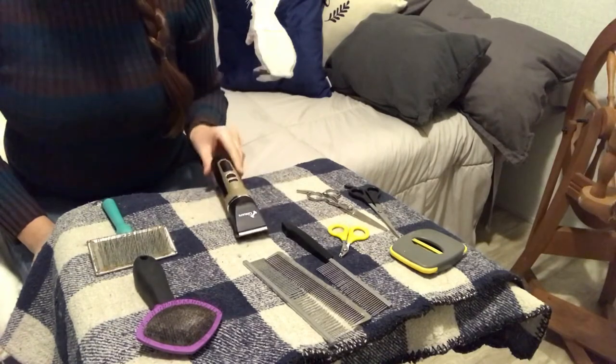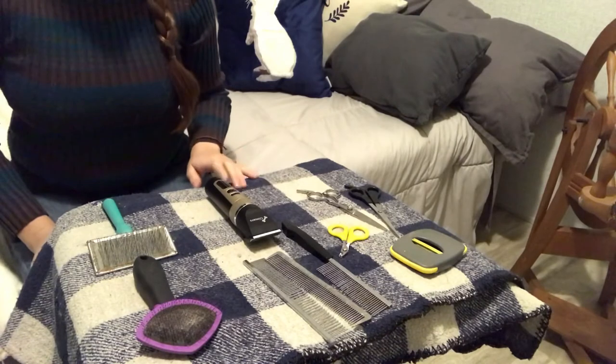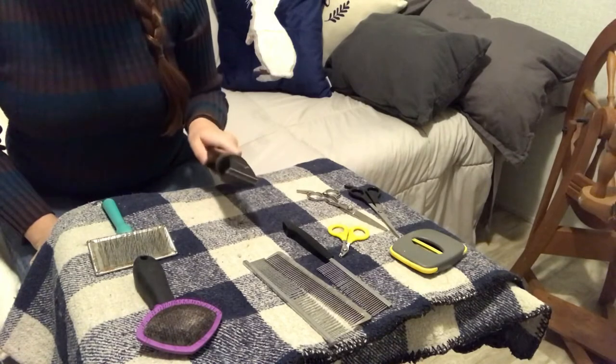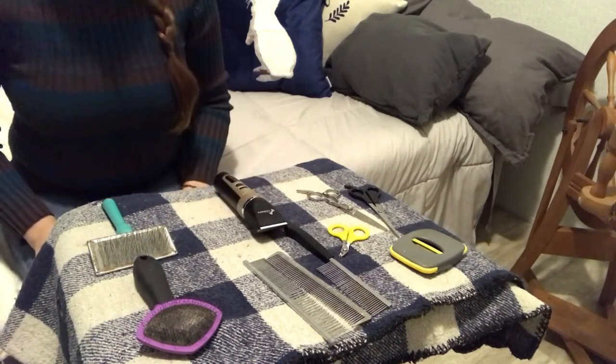And it cuts better than my $250 Andes shears. Whether you're working with English or German Angoras, occasionally I will clip my French too. They're great for clipping down moms on their bellies before they give birth. Just a really handy thing to have around.